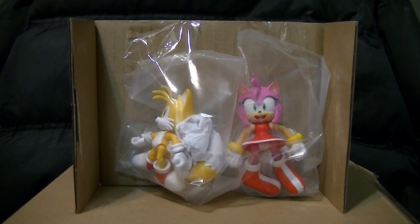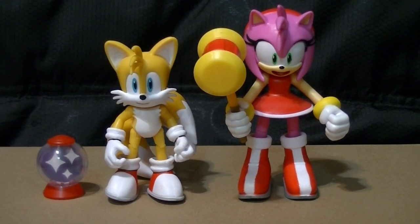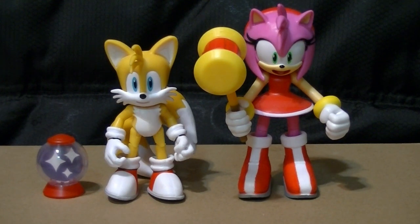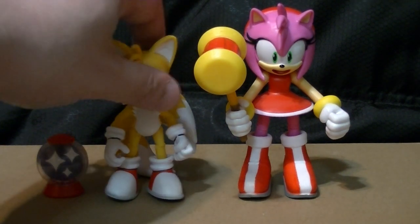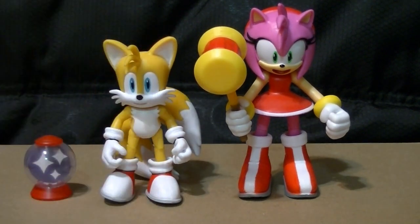It's just kind of weird that they're packaged this way. This is mostly a packaging review because these are the same figures that have always been. Amy has not been resized in any way — she's still four inches tall instead of properly four inches scaled. Tails is still perfectly scaled, but this is the original version that had the big giant tails behind him, not the newer molds with the smaller tails and the flight pose.